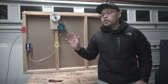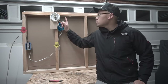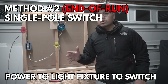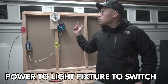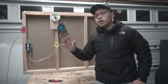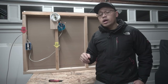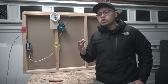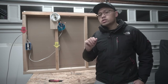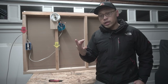Now that we've discussed the first method — the middle-of-run single pole switch, where power runs to the switch first and then to the light fixture — the second method is what we call the end-of-run single pole switch. This means the power now goes straight to the light fixture first and then ends at the switch. I'm going to show this second method wired in two ways, making a total of three methods.